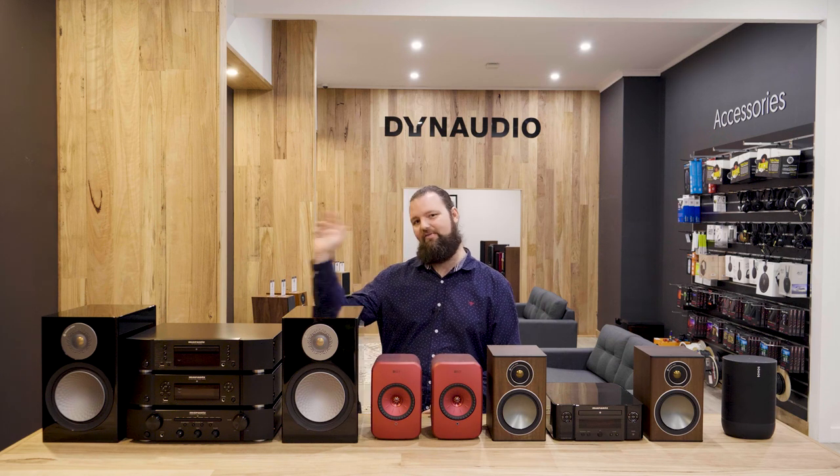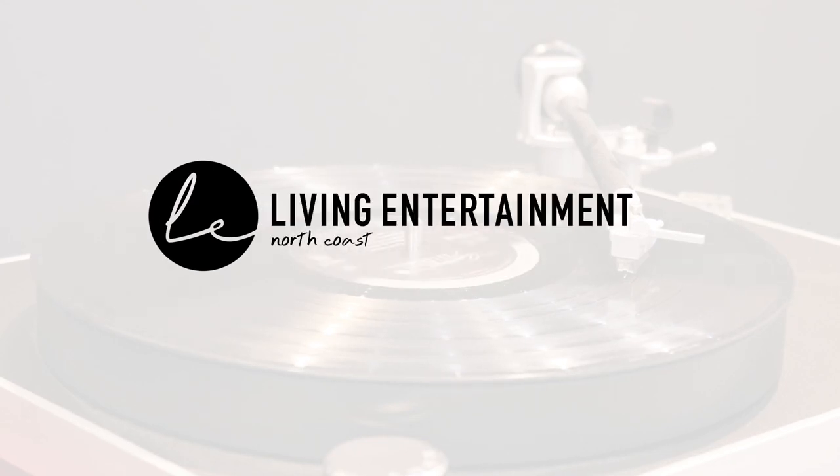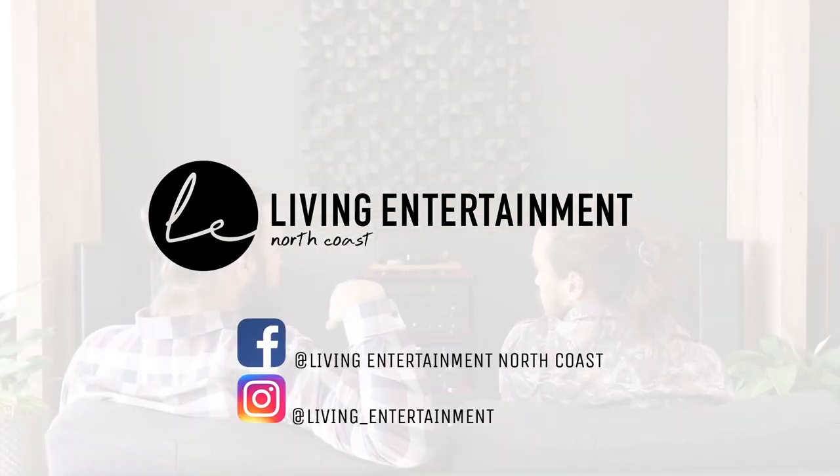Well folks, I know this was a brief overview but if there was something in this product range that you'd like to know a little bit more about, feel free to get in touch with us via our socials, online, or if you're in Australia give us a call or simply put a comment below. Once again thank you for watching and bye for now. If you enjoyed this video you can support us by giving us a like and subscribe along with hitting the notification bell. You can also follow us on our Facebook and Instagram.